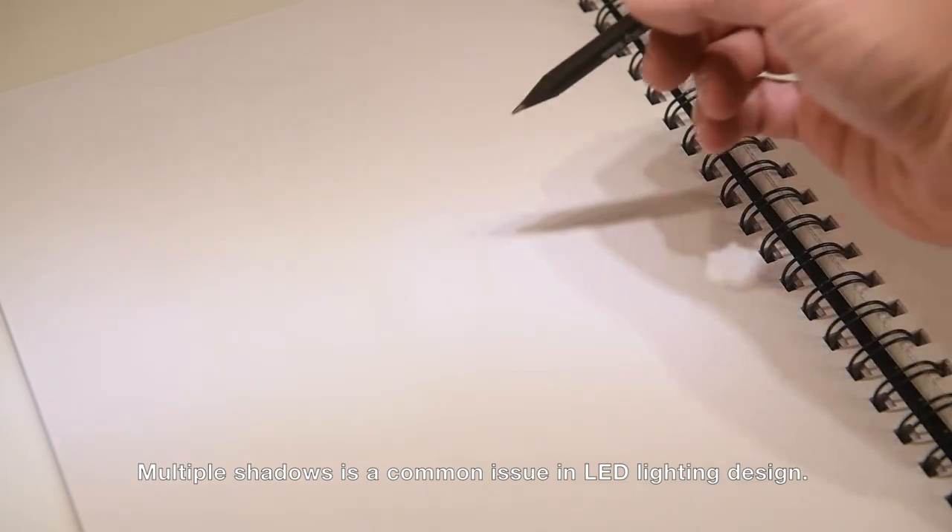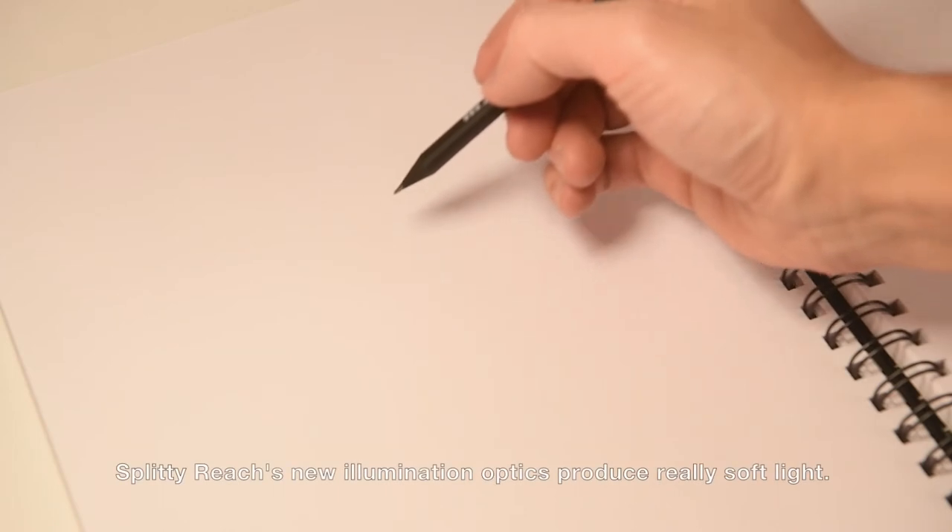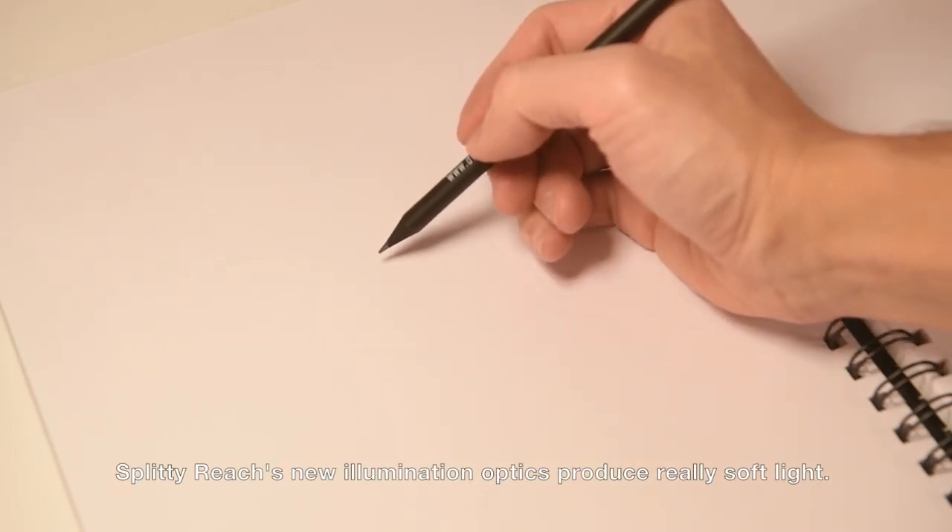Multiple shadows is a common issue in LED lighting design. Splitty Reach's new illumination optics produce really soft light.